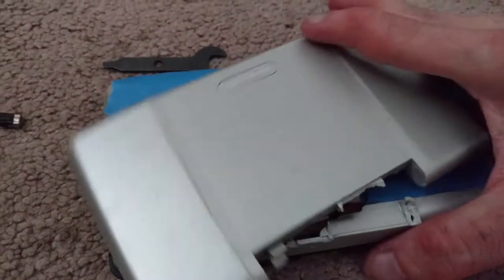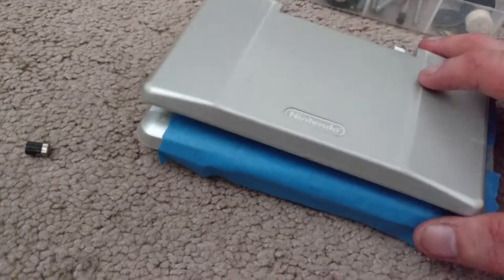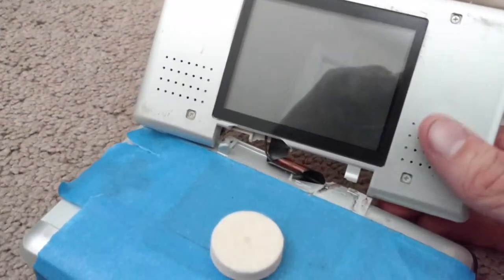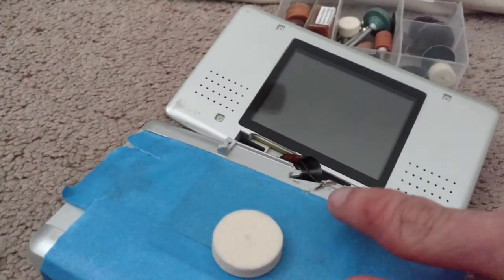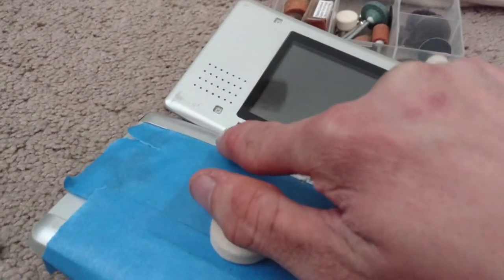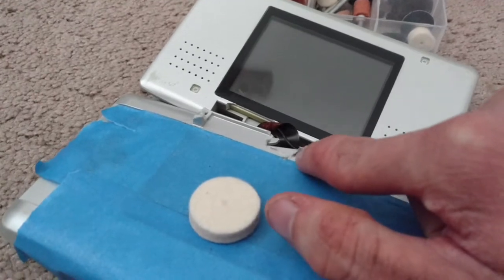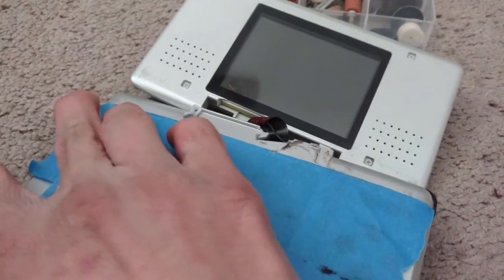My Nintendo DS broke but it still works perfectly fine except for the hinges, so I decided I would try to fix it instead of throwing it away. I took my Dremel and cut this piece off — this is the part that broke. There's a screw right there, so watch out and do not hit it.